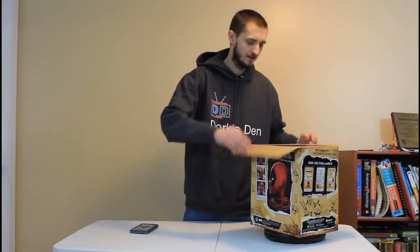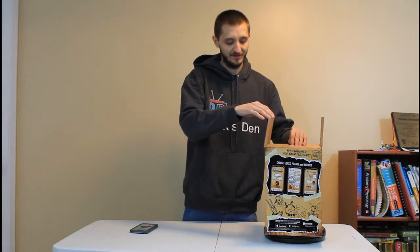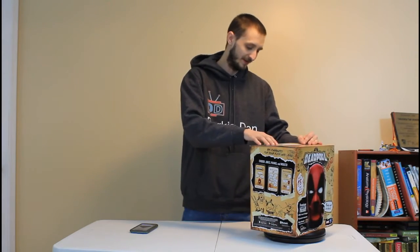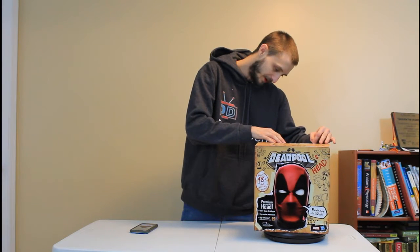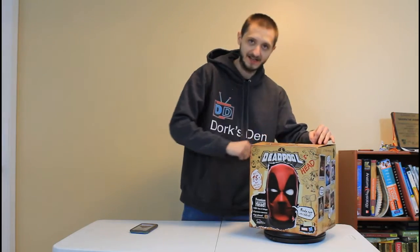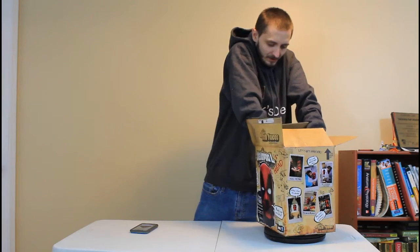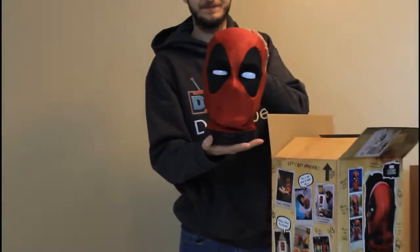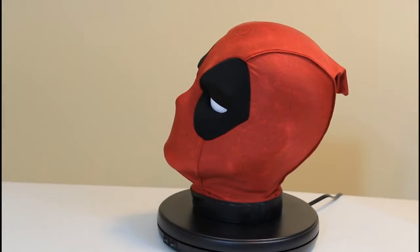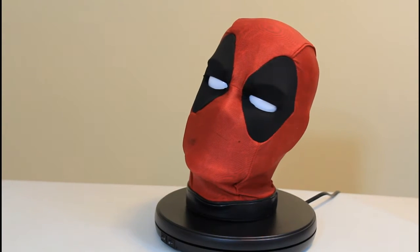Alright, here we go. On top of the box there's actually a shipping package that's ripped off — it's addressed to Chuck Schumer with Deadpool branding on it and it says 'Not Tacos.' Pulling it out — there he is in his glory. Good old Deadpool, or should I say Headpool, because without the body that's what he is.